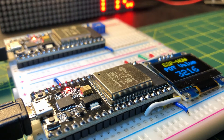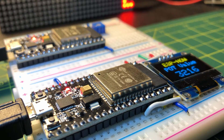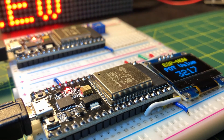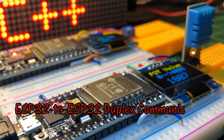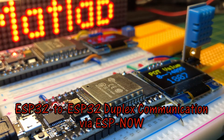In my previous video, I demonstrated simplex communication between two ESP controllers using ESPNOW technology. In this video, the system is modified so that the ESP controllers talk to each other using duplex communication.